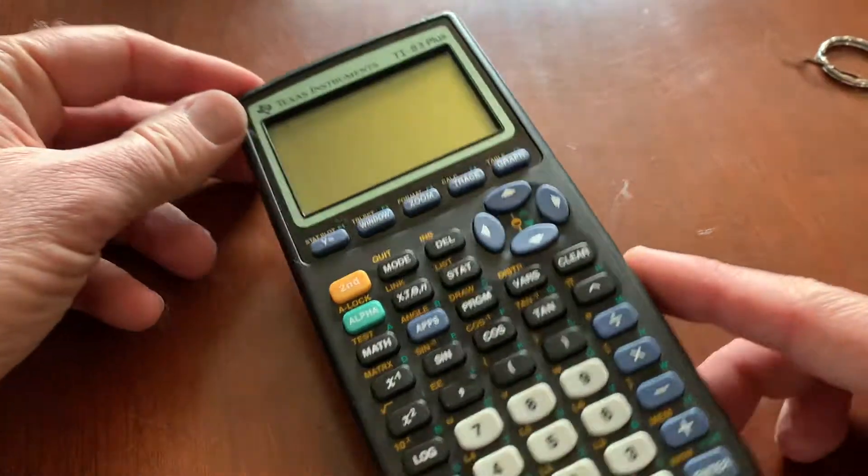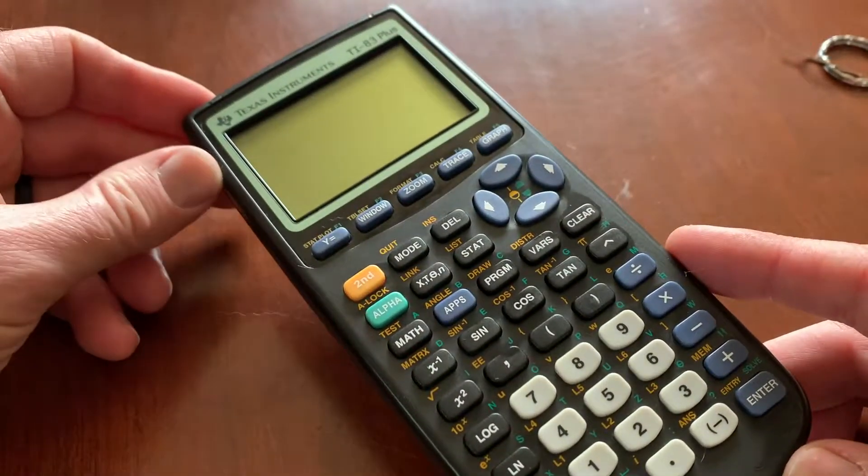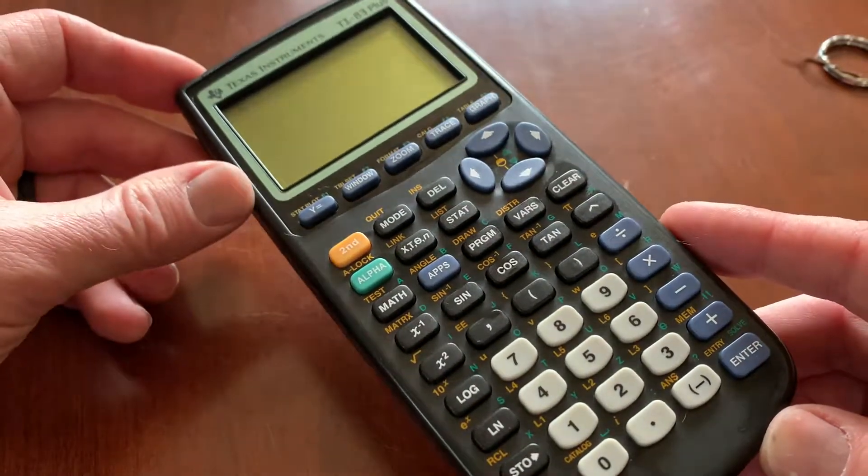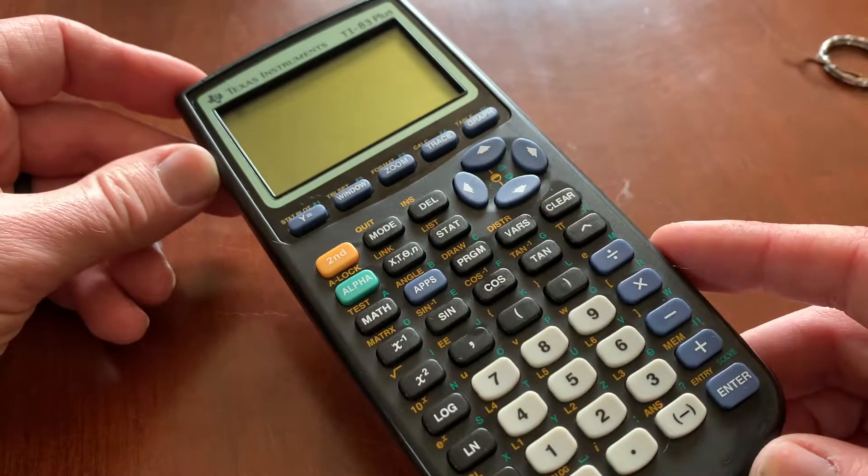Hey there, friends. In today's video, I'm going to show you how to power off your Texas Instruments, or TI-83 Plus Calculator. This will be very similar for the regular TI-83 Calculator as well. Let's do it.